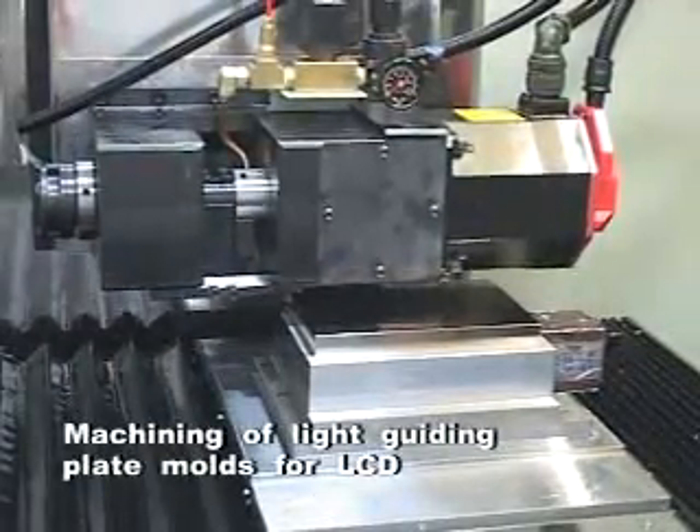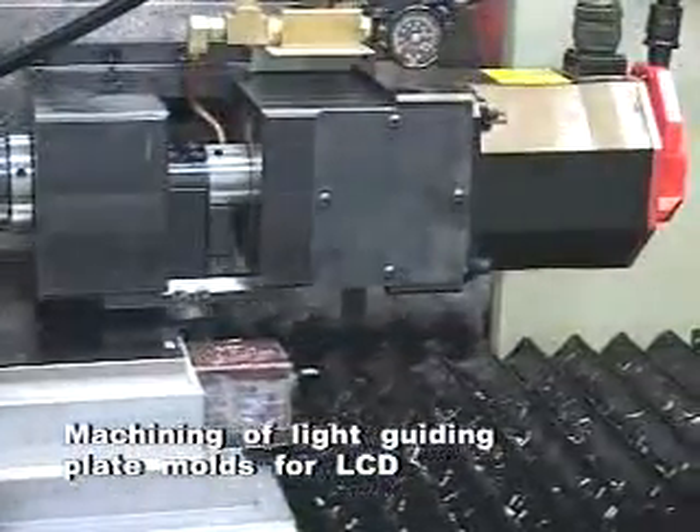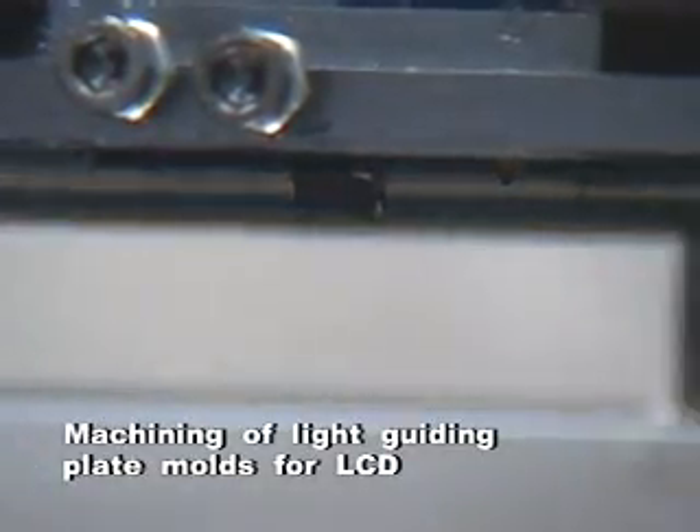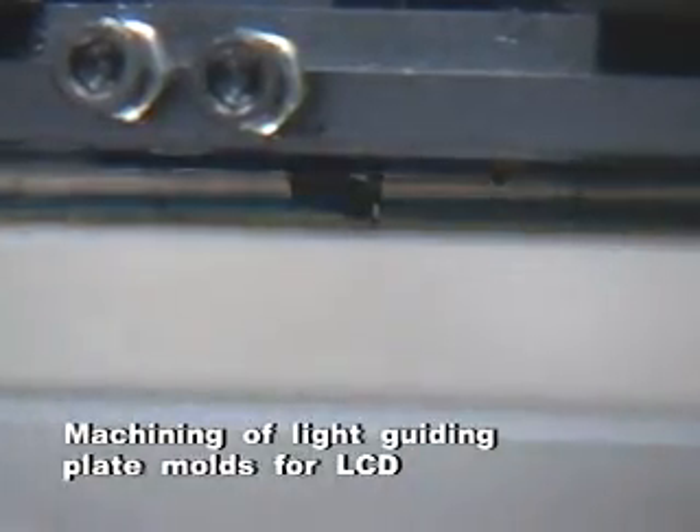For machining of light guiding plate molds for LCDs, the R-shape cutter is used first for surface grinding. Then the V-shape diamond cutter is used for highly precise straight line routing.